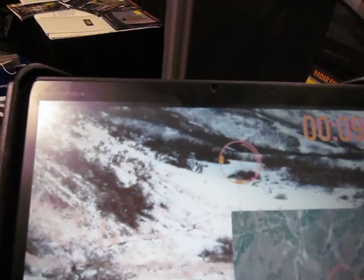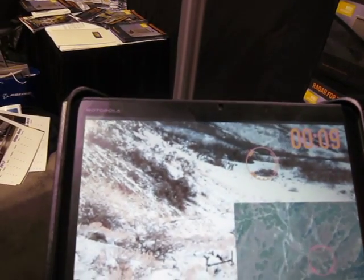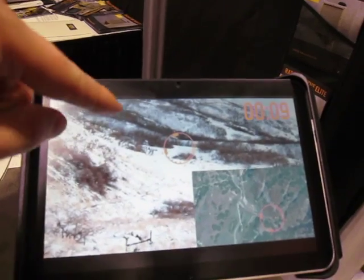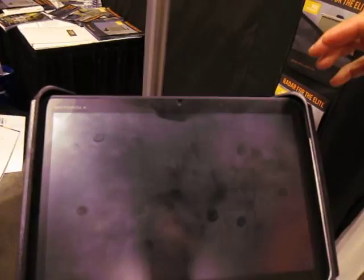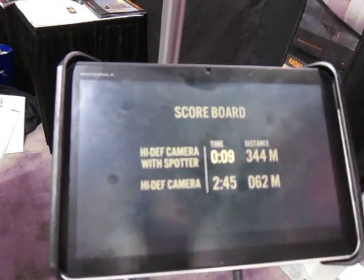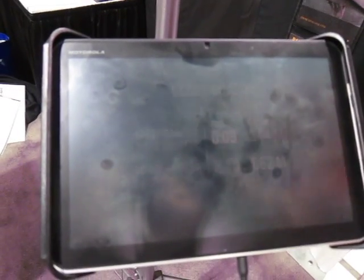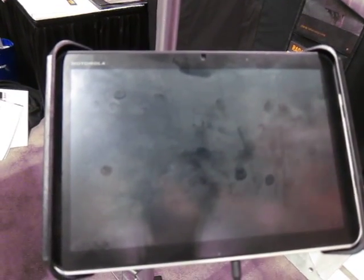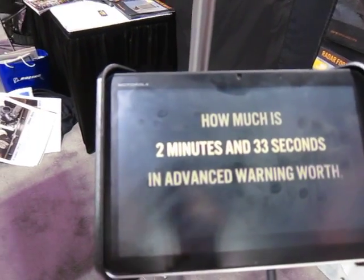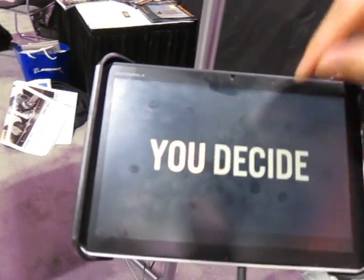Cue your camera, and now you've got it. The situation awareness software puts a circle around the guy — the radar doesn't do that on its own, but it's combined with the radar. So this is what you'll see on your screen in some applications. We did this to illustrate why you have radar to cue your camera, because the camera by itself covers a wide area. The radar cues the camera, then you zoom in, identify your target, and take the appropriate action. That's why you need radar.